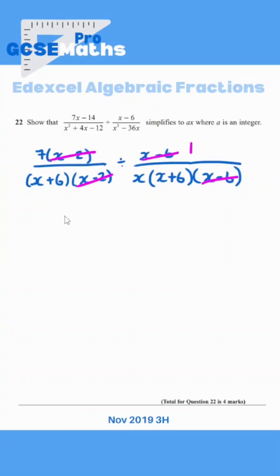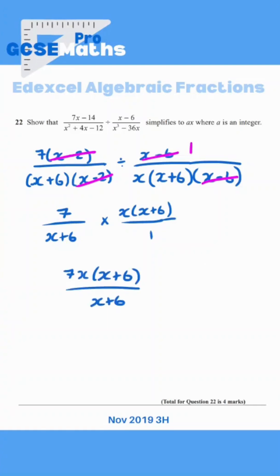Now I'm going to divide using keep, flip, change — keep the first fraction, flip the second one, and change it to multiply. Multiplying, we just go straight across. Now we've got X plus six, which cancels further, leaving us with just seven X.